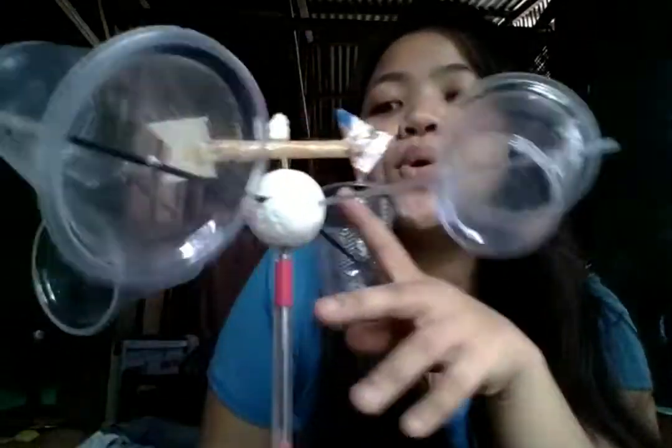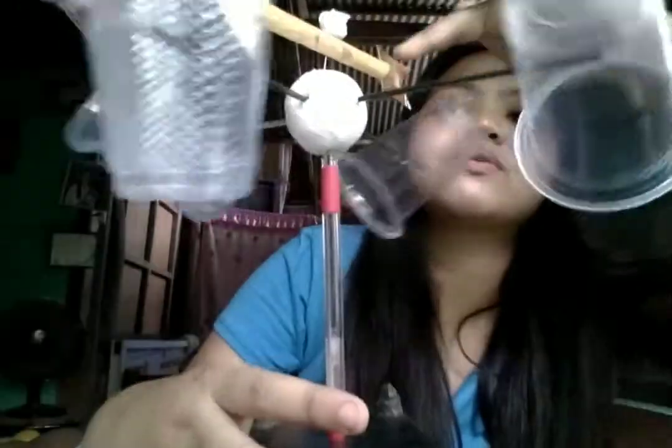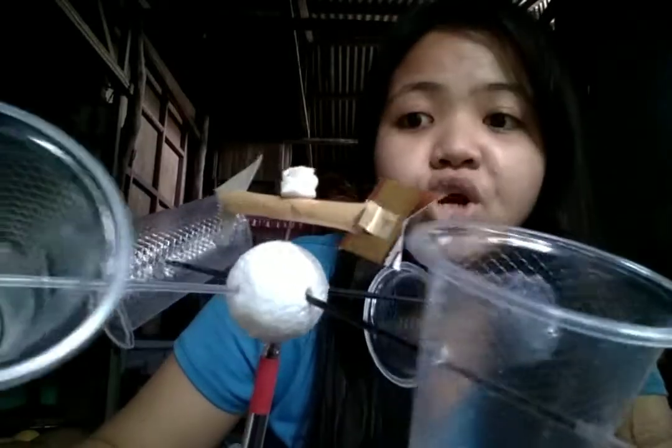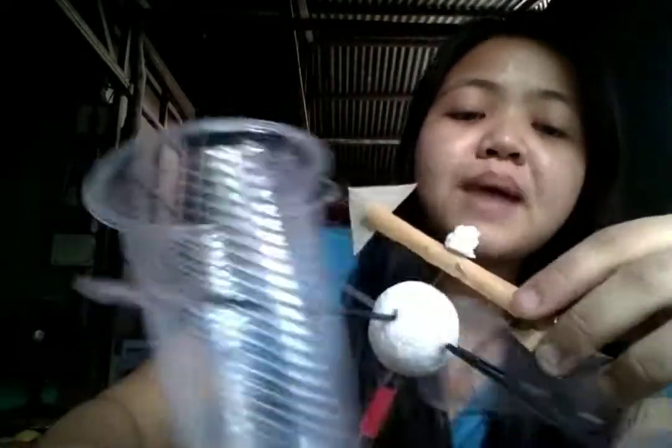I also have a styro ball, and the arrow is made from cardboard. I also make use of a plastic cup — I cut it into a piece and rolled it over to make an alternative straw. Then I placed some packaging tape around the alternative straw, and pinned it using a needle and also a styrofoam to balance the wind vane.